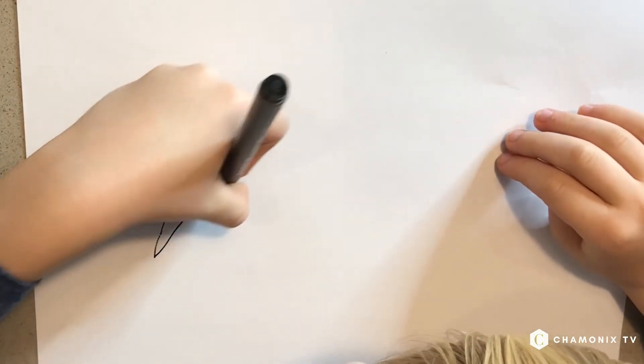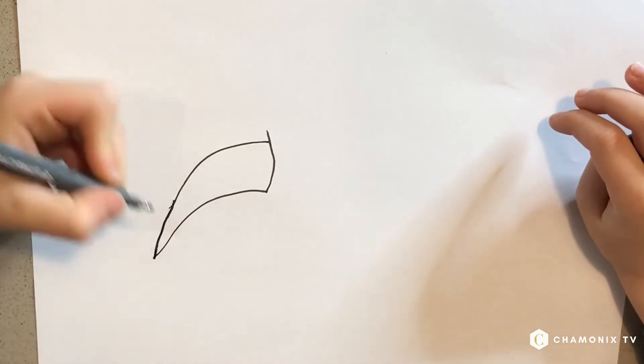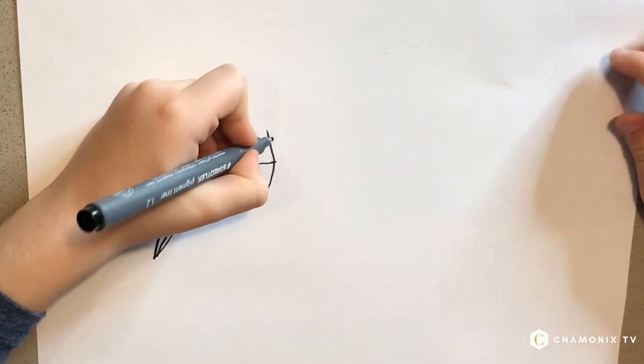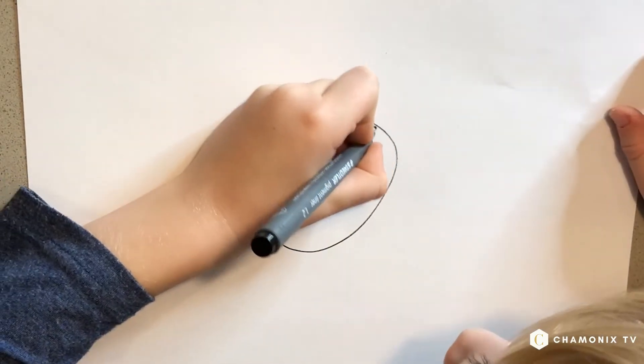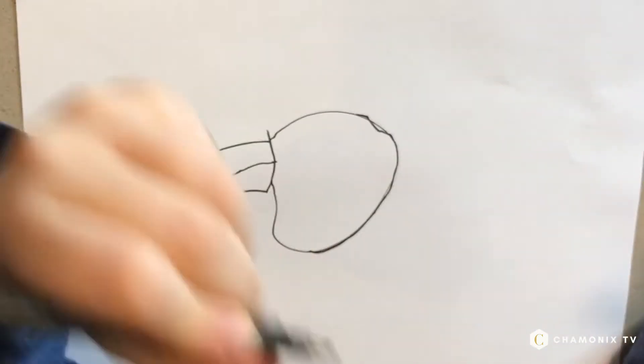First we do the beak like this — whoops — like we did the far eagle, the same. Wait, the pen isn't working all the time. Now we'll be back over it for this.